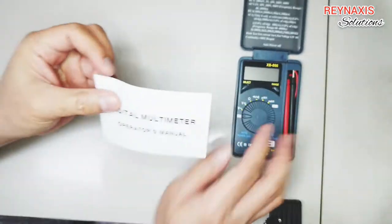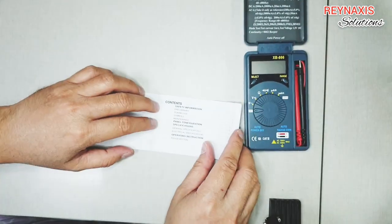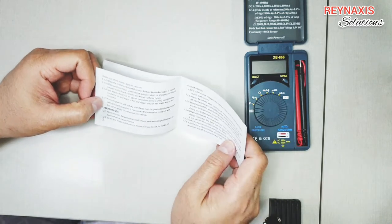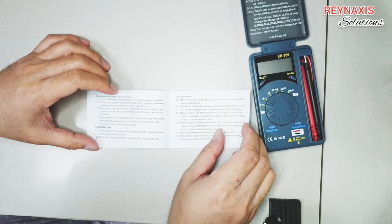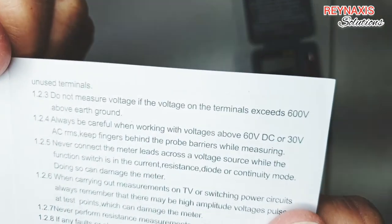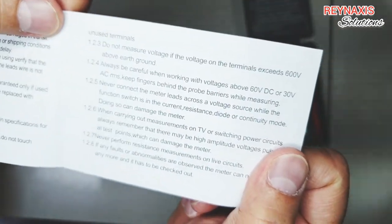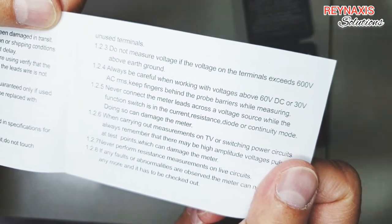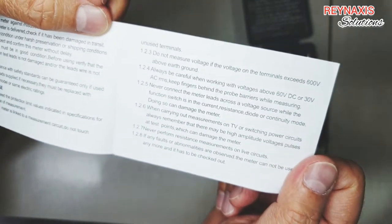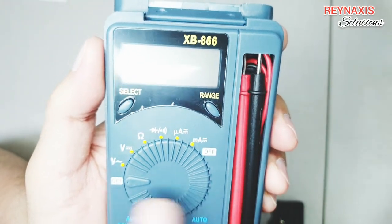If it's your first time to use this device, I'm encouraging you to read the manual because there are lots of restrictions written in there to help you avoid mishandling and breaking it. For example, it says here that the maximum voltage you can test with this multimeter is 600 volts, and you cannot go over that.